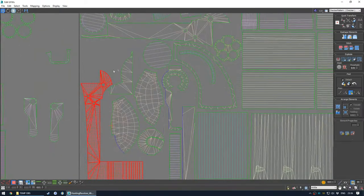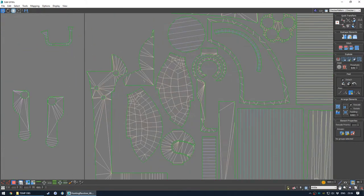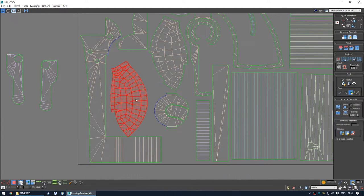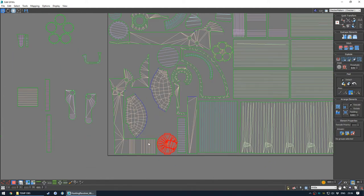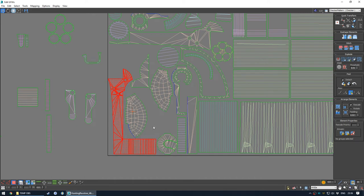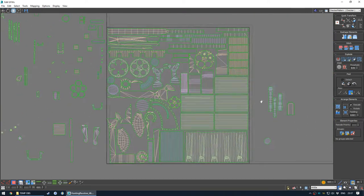Sometimes you're just lucky and a curve synergizes with another curve quite well. But even then I'm probably moving stuff around, so it probably doesn't matter in the end. If you're lucky then it all just slots together like it was fate.